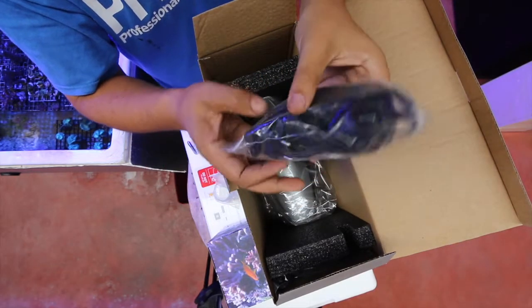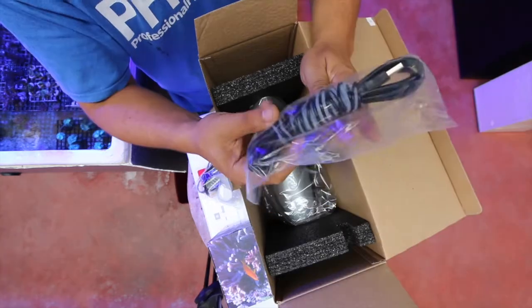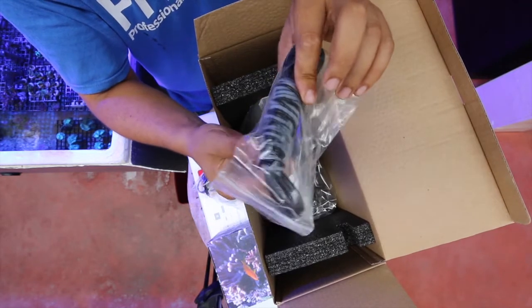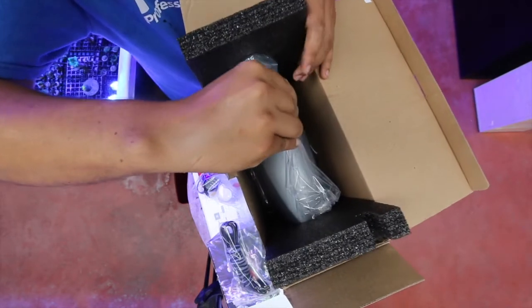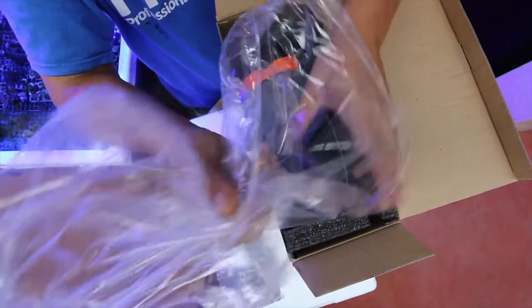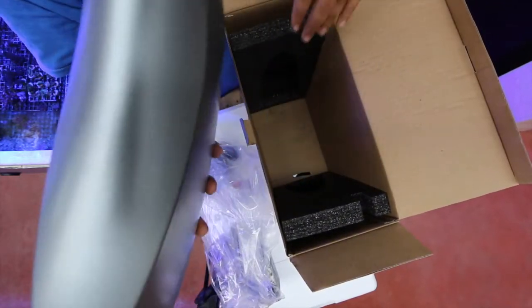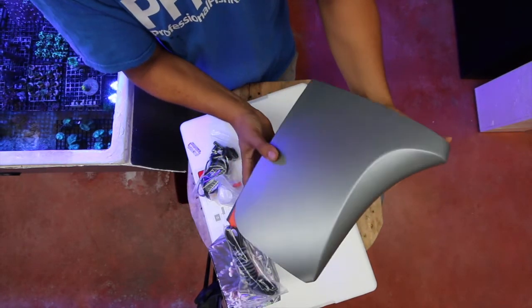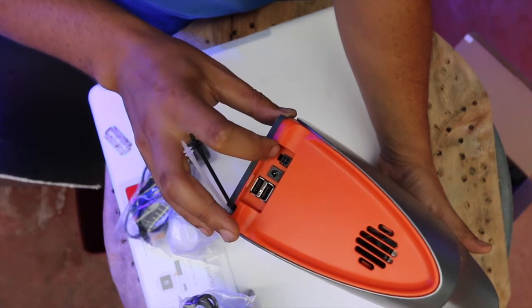This one is the calibration solution. We have the power supply with European plugs, and the USB cable. These holes right here I believe are for draining — I have to check it out, but you cannot cut them. Inside the sponges we have our Apex Trident unit.